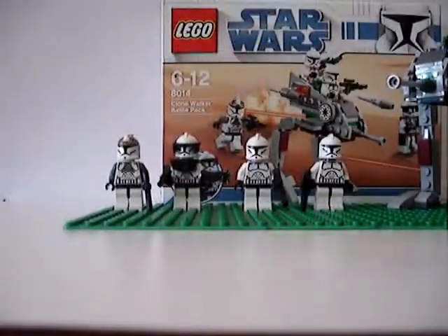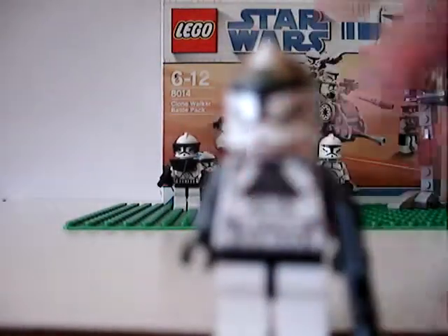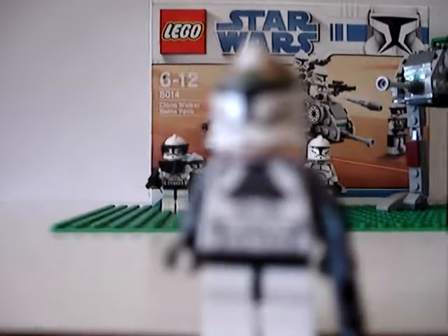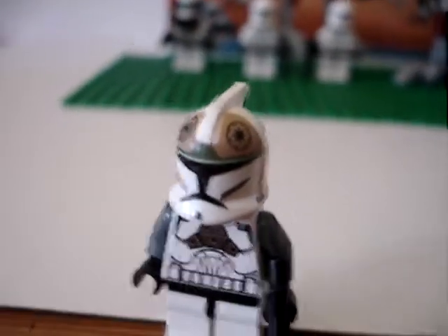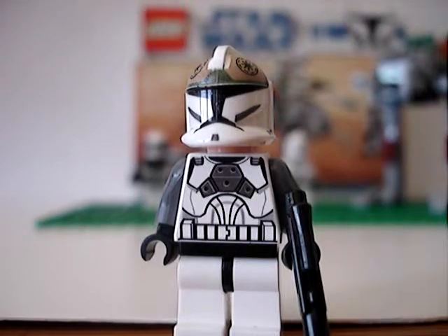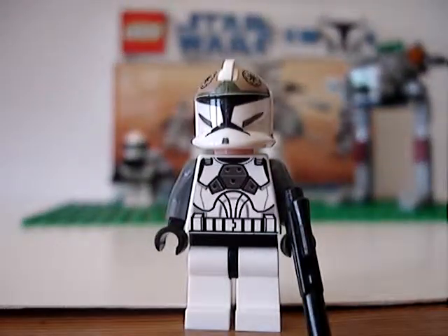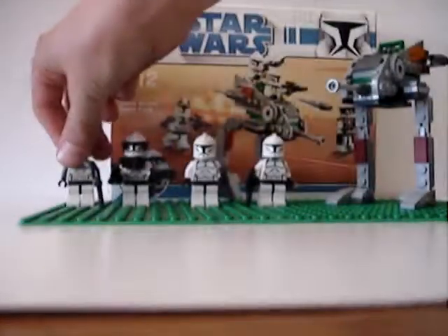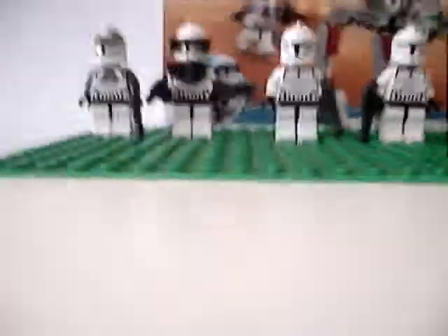And a Clone Gunner — he's got nice detail on the helmet, gold with some black patterns. He can be sat in the Clone Walker. It also comes with two normal clones. So yeah, that's the minifigures.